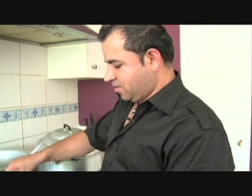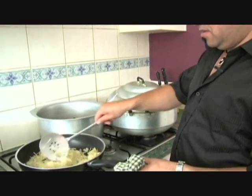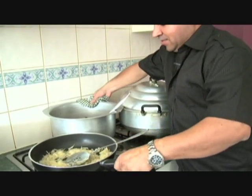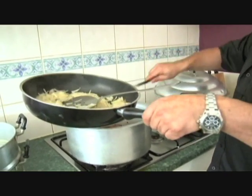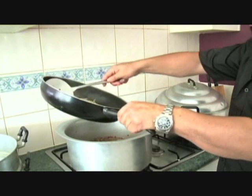Once we put the rice in the pan, we will cook the rice and make it together, then we will cook the rice with some salt.